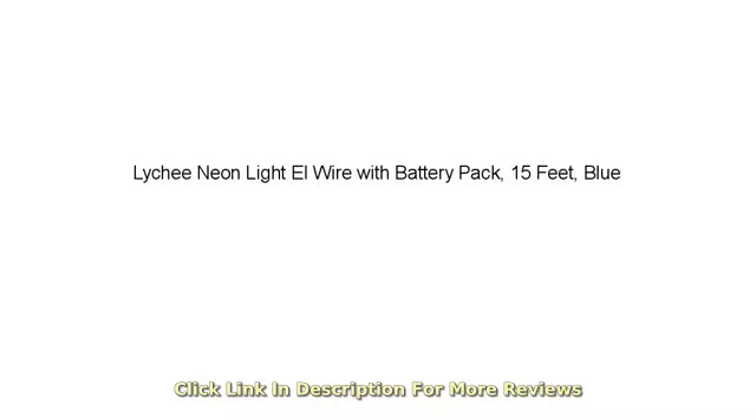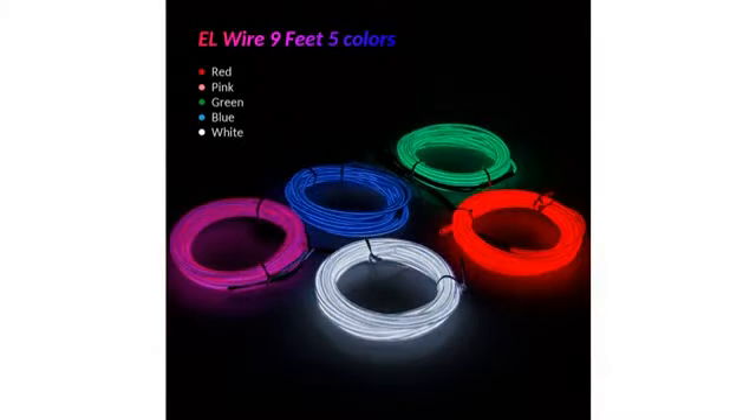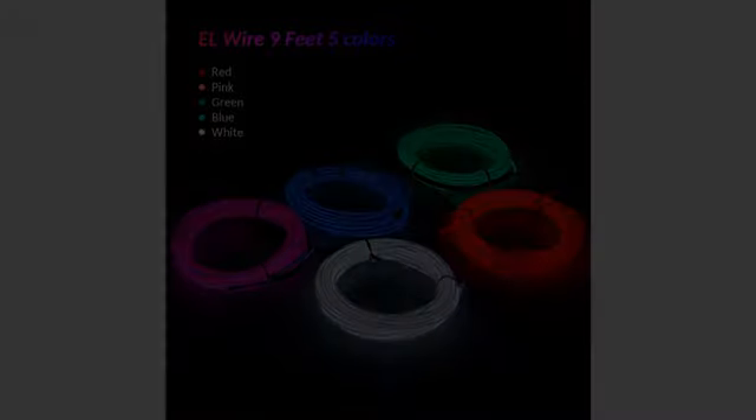Bright and attractive. I bought one to try it and will probably buy more to deck our outdoor Christmas tree. It is lightweight and flexible and visible from a goodly distance.